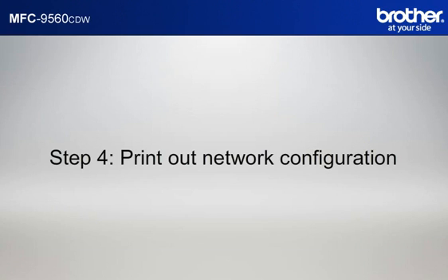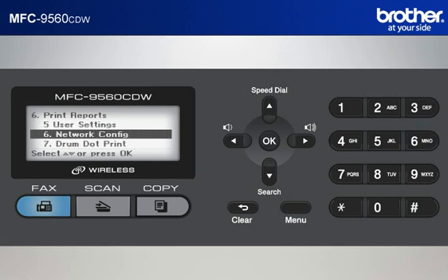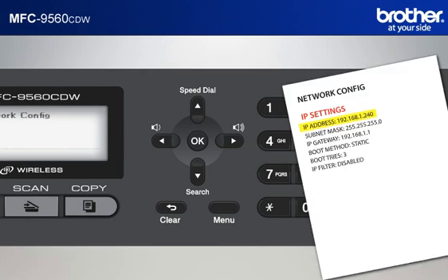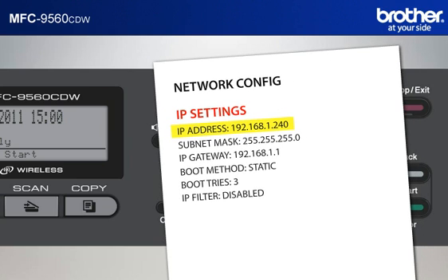Step 4: Print out the network configuration sheet. Press Menu 6-6, then press Black Start or Color Start. The machine will print out the network configuration sheet. Find and take note of the IP address in the IP settings section.